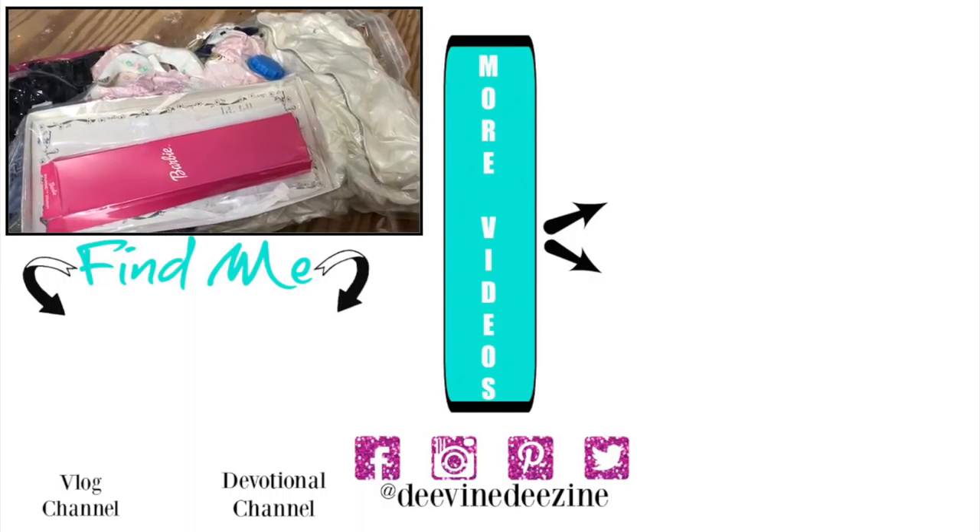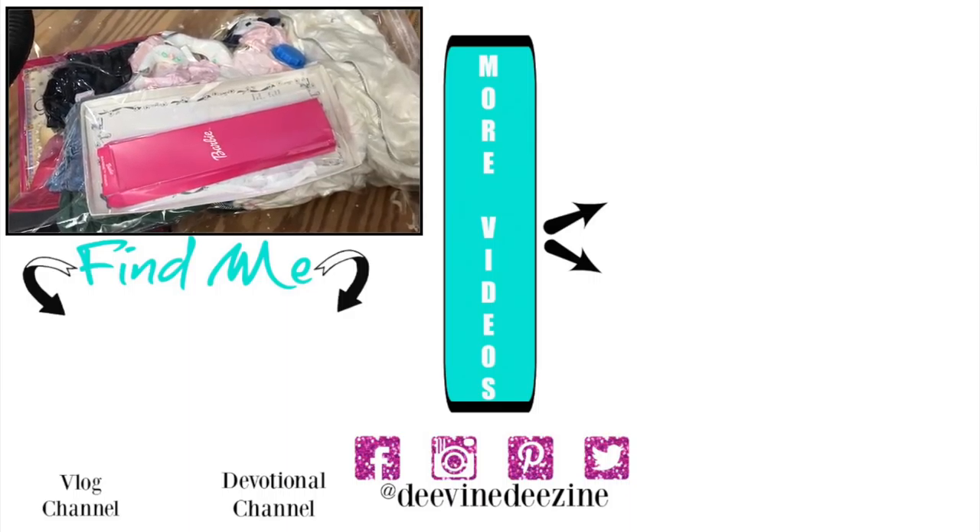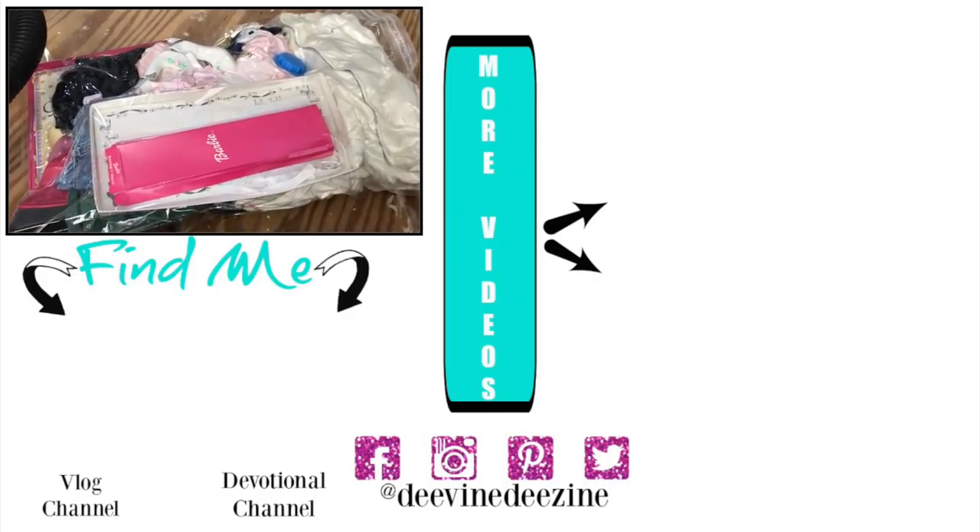I want to thank all of you so very much for watching. Remember, you were created for a purpose, so go and be all you can be. I'll see you soon in the next video.